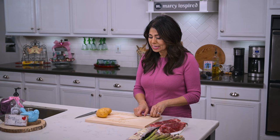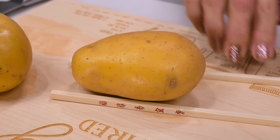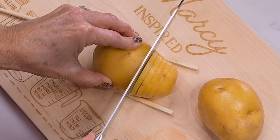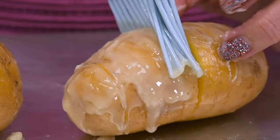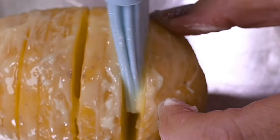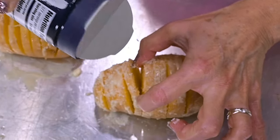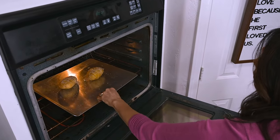The potatoes will take the longest, so we'll start there. First, preheat your oven to 425 degrees, then take a couple of chopsticks, place them on your cutting board, and place the potatoes in between them. These are yellow potatoes. We're going to use the chopsticks as a guide, only slicing as far as they will allow. Once sliced, slather the potatoes with melted butter, making sure to get inside each one of those slices, and season with plenty of salt and pepper.